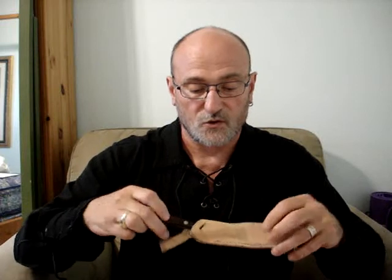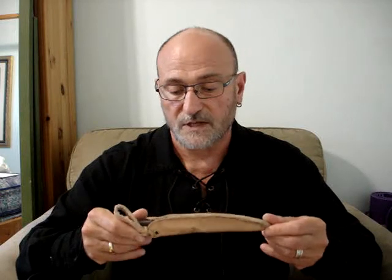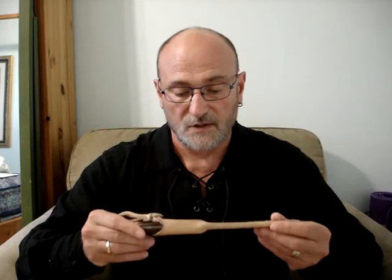The knife is the D.H. Russell Canadian belt knife, made by Grohmann out of Pictou, Nova Scotia. The sheath is a simple pocket sheath — this is not the original sheath. The original gave up the ghost a year or two ago, so I used it as a template to make a new sheath.